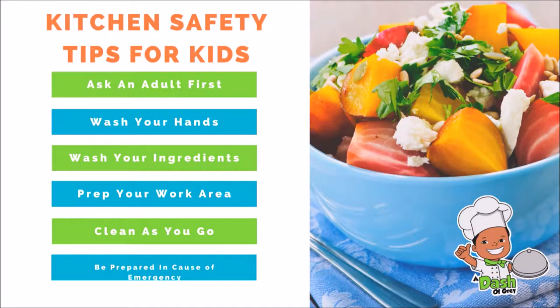Before we get started, here are some safety tips for kids. Tip 1: always ask an adult. Don't go in the kitchen by yourself. Tip 2: wash your hands. Tip 3: wash your ingredients. Tip 4: wrap your work area. Tip 5: clean as you go. Tip 6: be prepared in case you have an emergency.